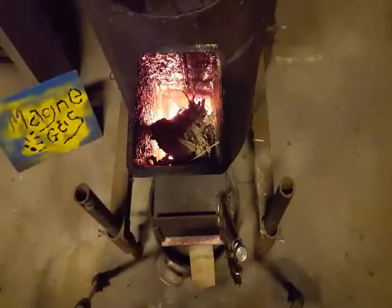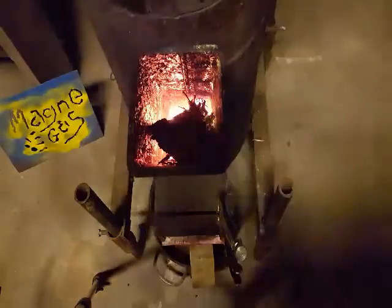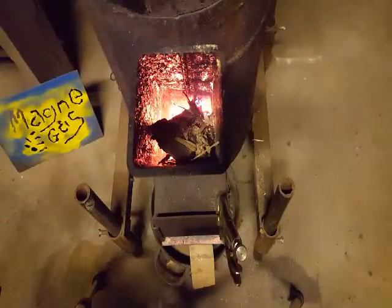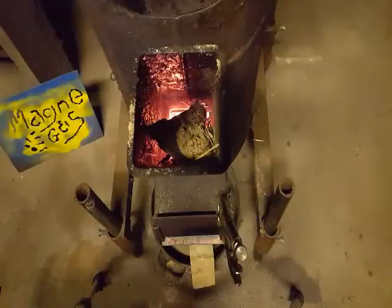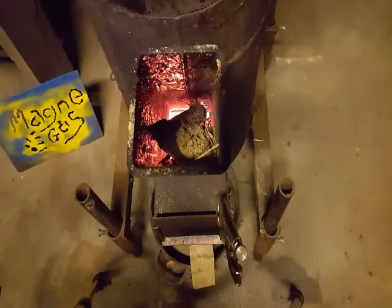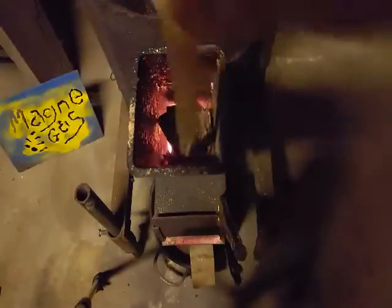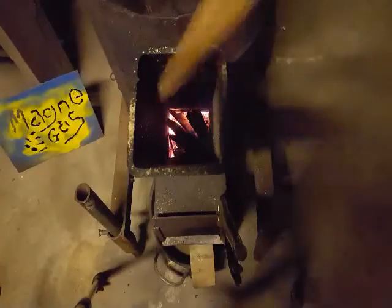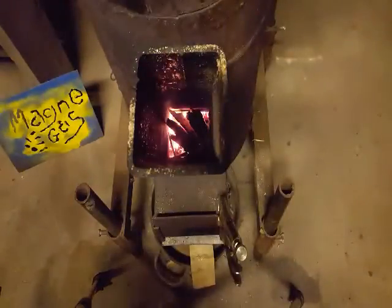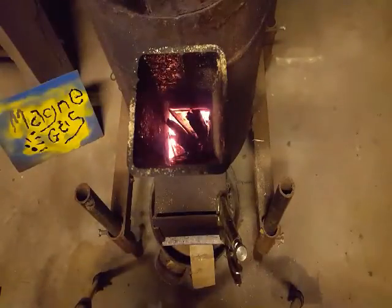I just wanted to show the power of the rocket stove without the magna gas. This is basically sawdust and wood scraps off the garage floor from cutting wood. I can just pour it in and you hear the rocket take off — nasty pieces of old plywood, laminated, very dry and thin like paper. You can hear the roar of the rocket.